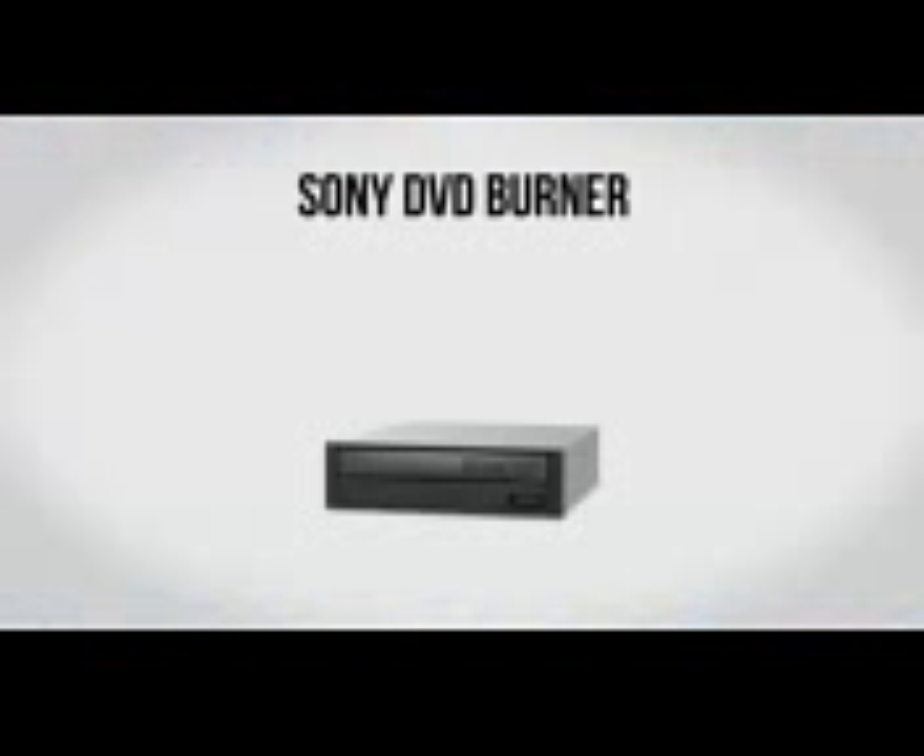For an optical drive we're going to be using a Sony DVD burner. Like I say in all my builds, this is totally optional, so if you want you can skip it — no big deal. However I do like to include it as it's fairly inexpensive, and on that rare occasion when you want to listen to a CD or install something via DVD it can come in handy. You can also upgrade it to a Blu-ray drive, but if you stick with the DVD drive it's going to run you about $23.